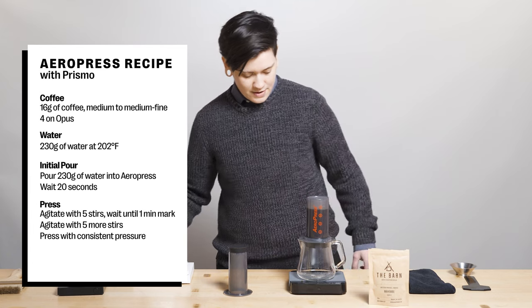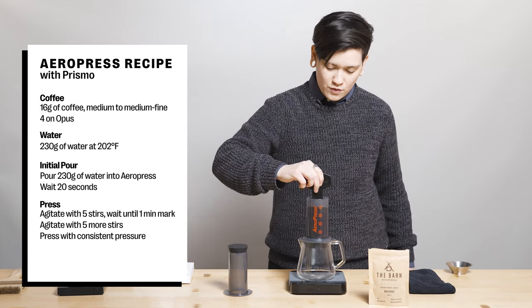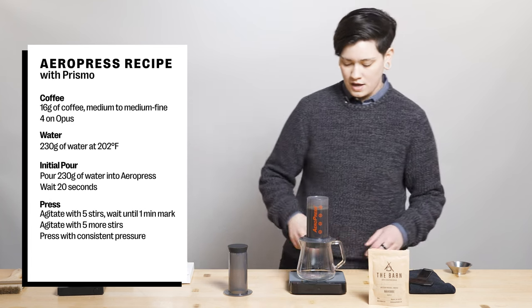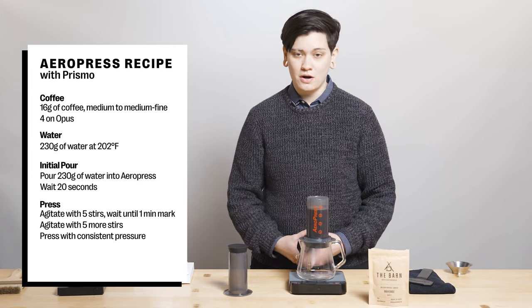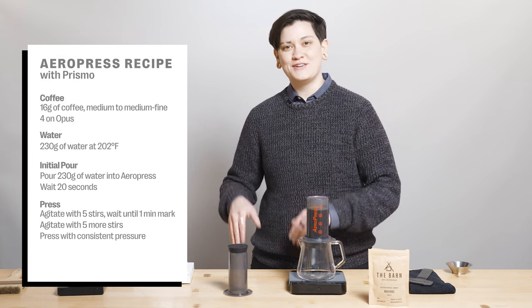This is going to be an agitation-heavy recipe. Since it's such a quick brew, we're going to get a lot of agitation going in order to pull a lot out of this delicious Rwanda. I'm at 231 grams. At 20 seconds, we're going to agitate for about five good stirs, then let it sit until about the one-minute mark, and agitate for five more good stirs. A little bit about this Rwanda: it is from the western province of Rwanda, a red bourbon variety, and just an excellent example of Rwanda terroir.